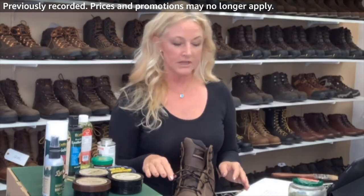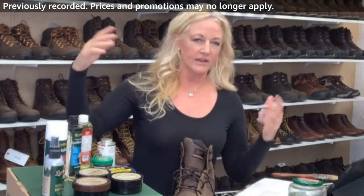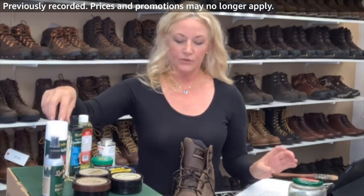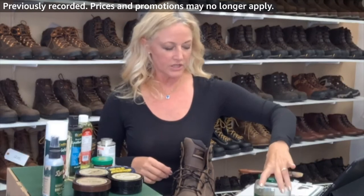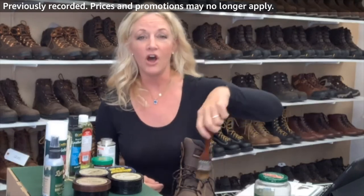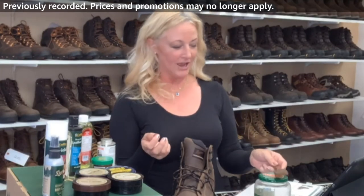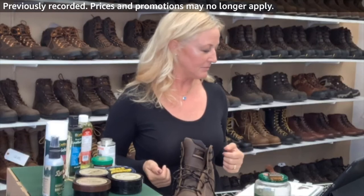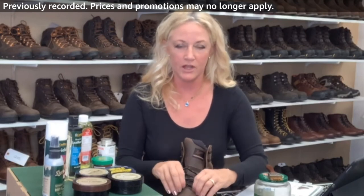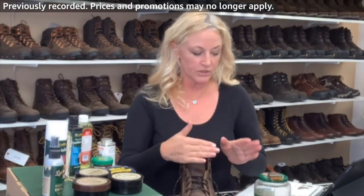For a real easy solution, get the Neatsfoot oil. I get this in the gallon because I'm a shoe repair — Maui, Hawaii's only shoe repair. I put the Neatsfoot oil into a jar or a Tupperware dish, dedicate one paintbrush to it, and just slather it on — cover the laces, cover the threads. It keeps those threads from drying out, especially if you work in a steel yard with sparks. Even drywall dust dries out the threads, so if you're bending down a lot, be sure to really cover the boot with some oil.